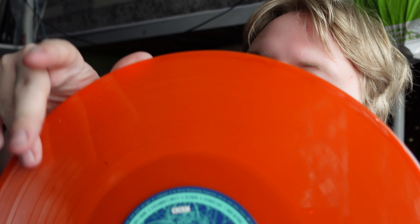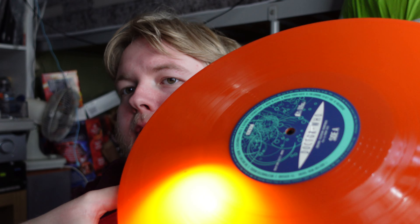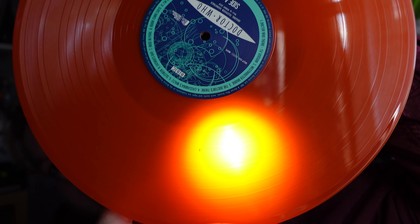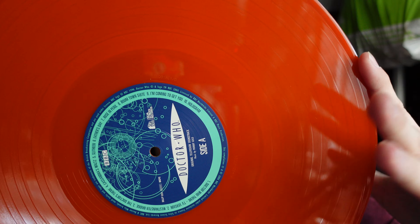Okay, here it is — it's a darker orange, and it looks darker on camera than it does in real life. Let me grab my phone and turn the torch on. You can see it isn't really translucent — very, very slightly, but really not. It's pretty nice.